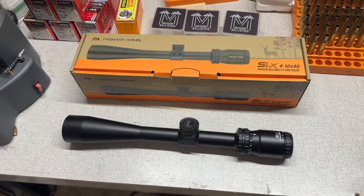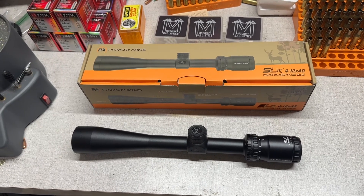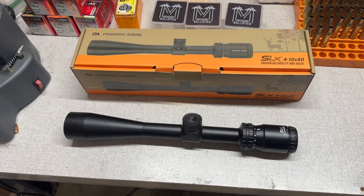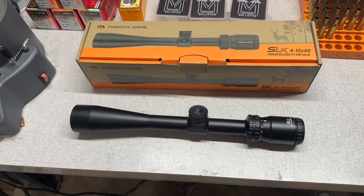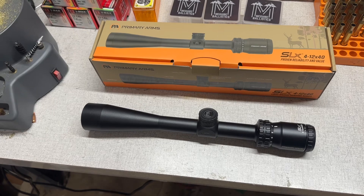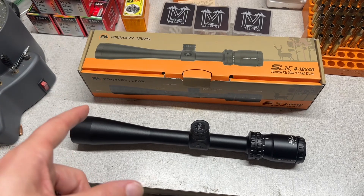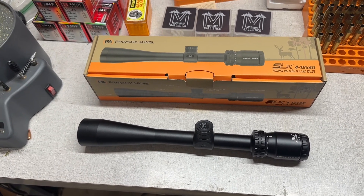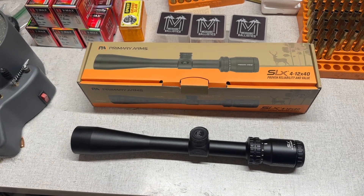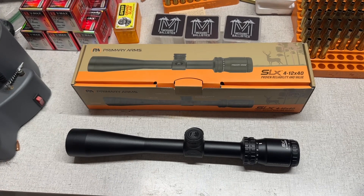I'm a really big fan of Primary Arms optics in general. I've had a handful of their stuff come through my hands throughout the whole time I've been doing this channel — since I started in 2018, which is hard to believe. I've run their budget first focal plane stuff, the 4-14 by 44mm, some of their nicer items, and some of their prism optics. They've got really great stuff.